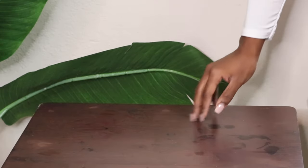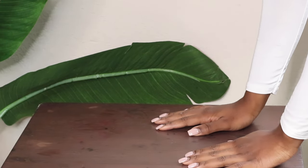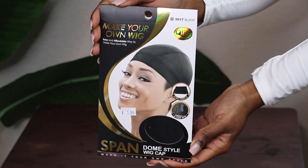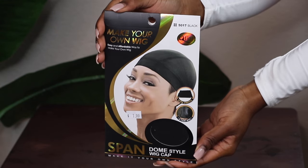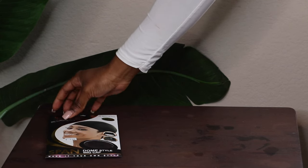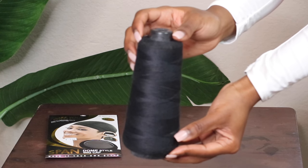I'm very excited because I know you guys will love this video. First thing you'll be needing is a wig cap. What I'm showing is a dome cap — I don't know why I didn't thoroughly read through it — but you will be needing a mesh one. You'll definitely see what I mean as we move along the video.